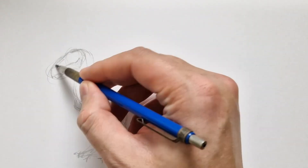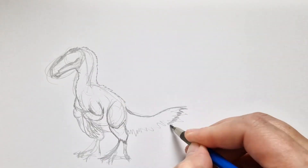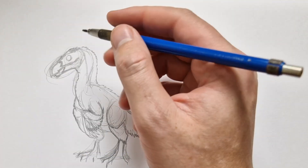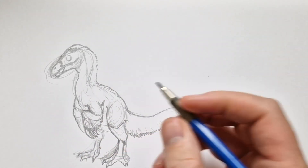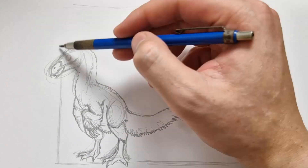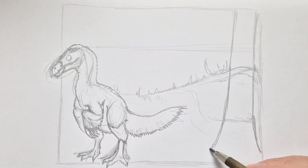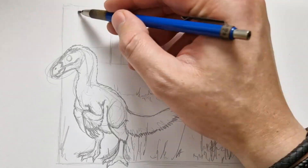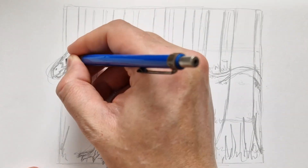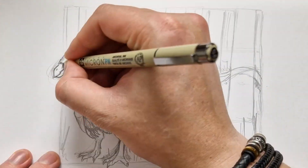Hey guys, this is DinosaurDrawer and today it's day 6 of Inktober. The dinosaur on the list for today is the Bapiosaurus. If I'm correct, this is a later version of the Therizinosaurus that we see in Jurassic World Dominion, but it's a smaller version — about the size of a medium dog. It was actually one of the first larger theropod dinosaurs that they found evidence of having feathers.